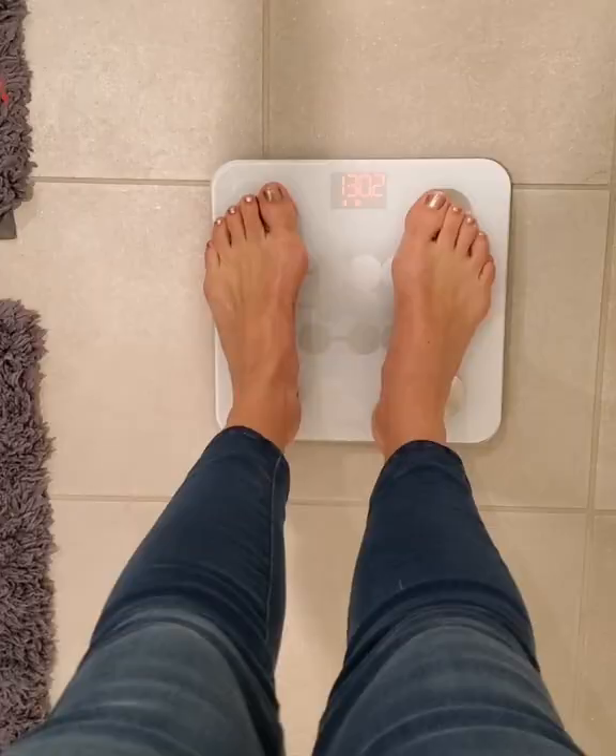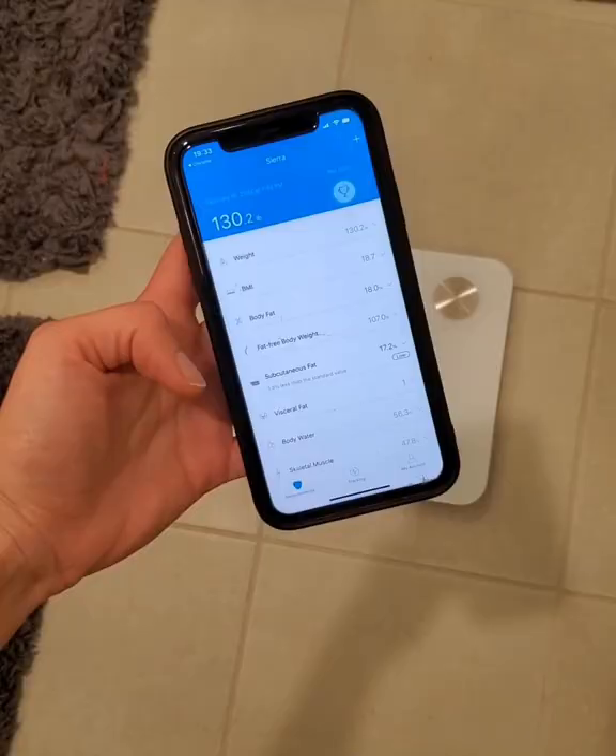Everything populates over into the app. Here you can see your weight, your BMI, your body fat percentage, and so much more.